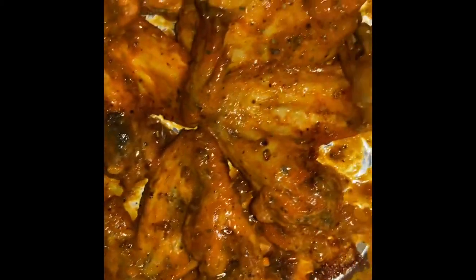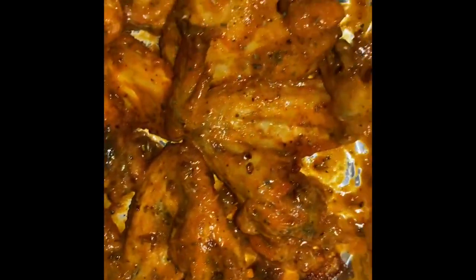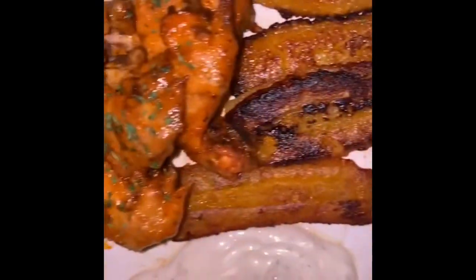You can pair this with ranch or blue cheese — I prefer ranch. Comment below what kind of sauce you'd like with your hot wings. Also, I'm making fried plantains if you want to see how I make those, comment below. In the end, you want to get your parsley and sprinkle it on top for garnish and extra flavor — this is how it came out.